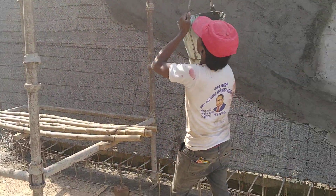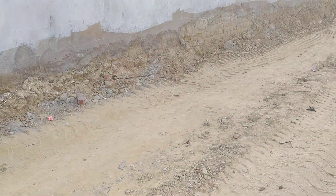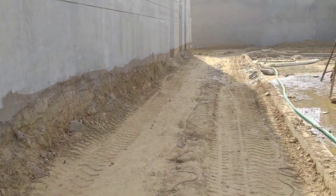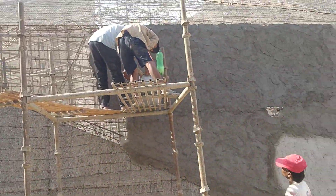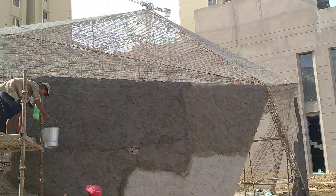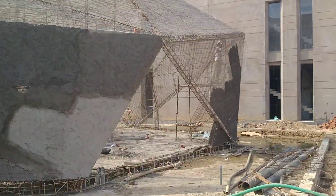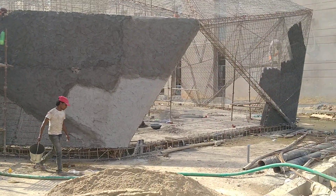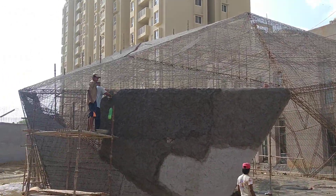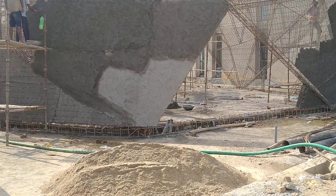Hi, this is Chandra. The casting process of the ferro cement huge cafeteria is under progress. There are two sheets of casting — one coming from inside and one from outside as well. The whole cafeteria is around 7,000 to 8,000 square feet of surface area.